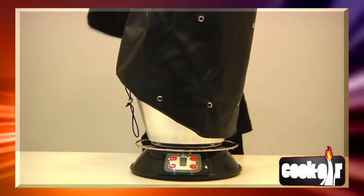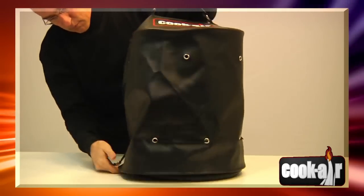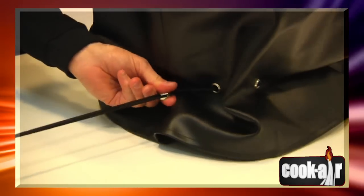Always make sure that the vinyl cover is properly placed and that the cord is securely below the handle ring before transporting the unit.